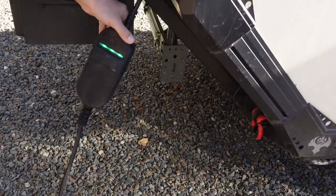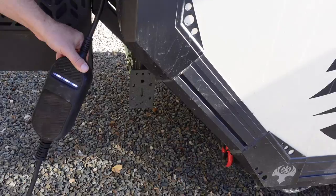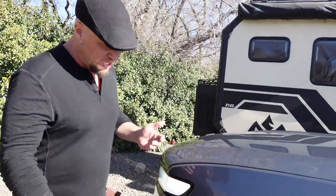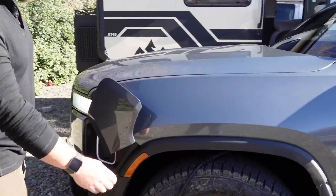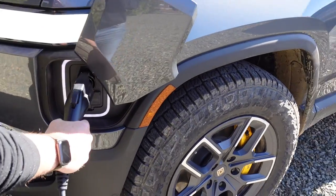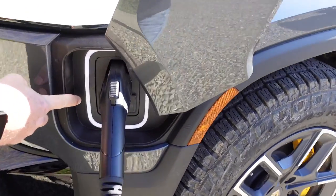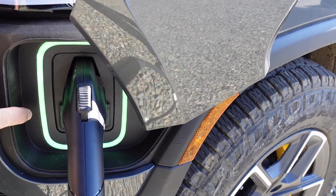We're going to plug in the 110 service right into the back of the trailer. It'll show a couple of lights and then go white and flash, which means it's ready to plug into the vehicle. Next, we open up the charge door on the Rivian — always very dramatic. This is a J-series electrical charger. We plug it into the vehicle, and we should actually see this turn green. Look at that — we're actually charging the Rivian from the trailer.